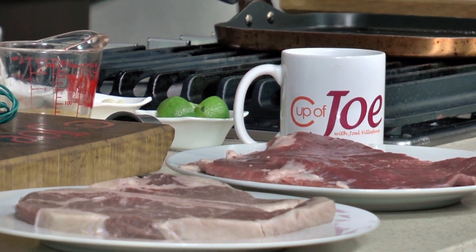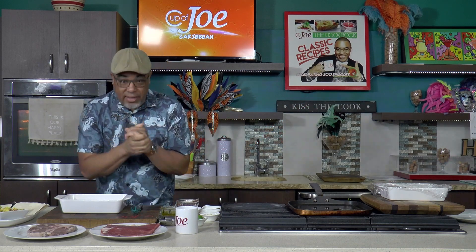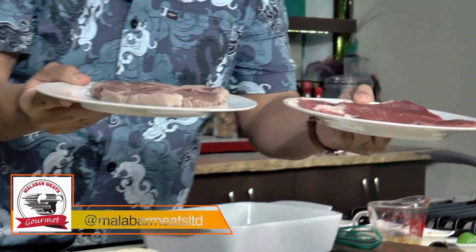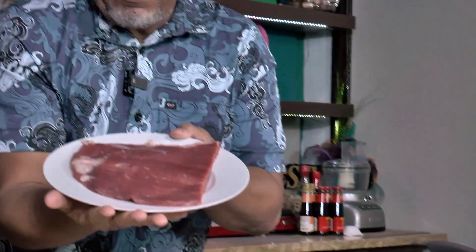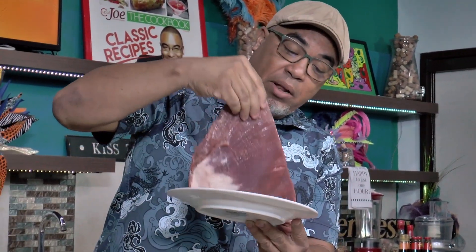I dropped by Malabar Farms where I get my steaks. Lin's steaks is what I swear by. So I picked up two cuts: a flank steak and a porterhouse. I'm dealing with this guy first — this is the flank steak. It's a lovely piece of meat and it's actually a cheaper piece of meat as well, but it can be so versatile and so wonderful.